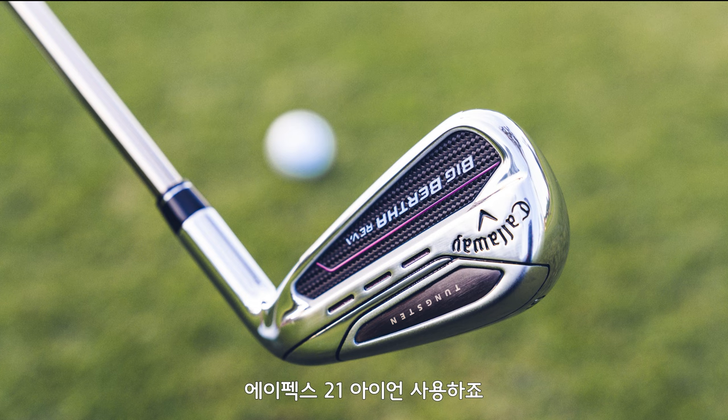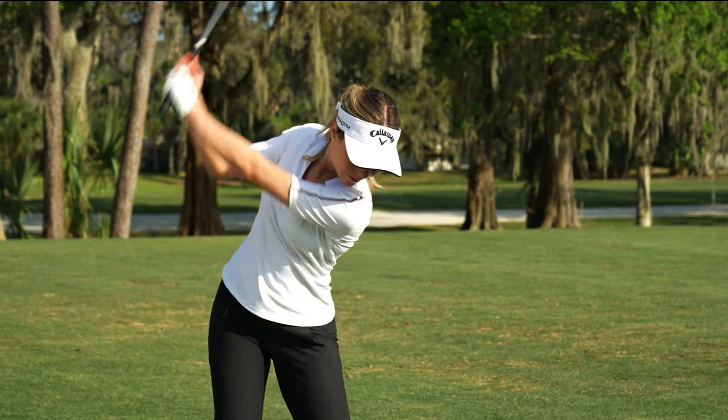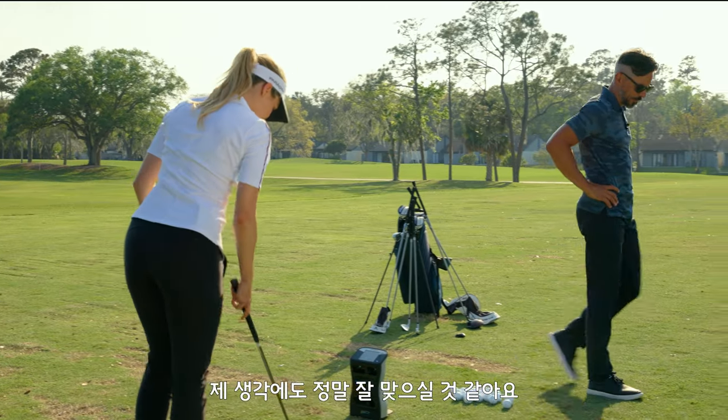It definitely is a much wider base than my regular Apex irons. Definitely lighter. And a bit of a skinnier grip as well. I feel like I could do some damage with these things. I feel like this might be a nice set for you. Let's just hit some.